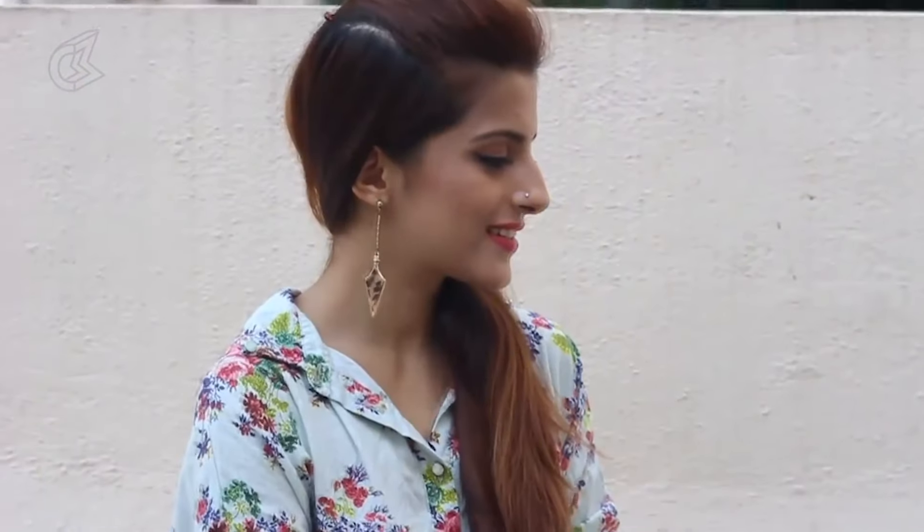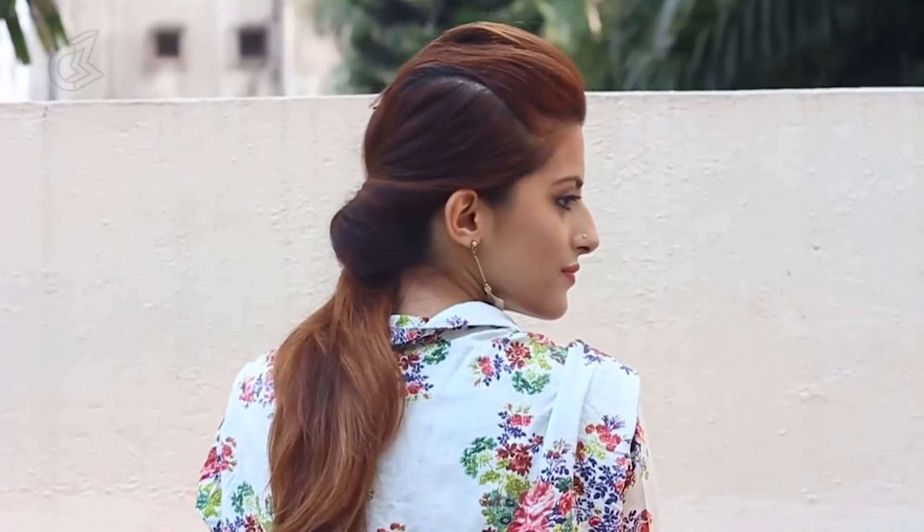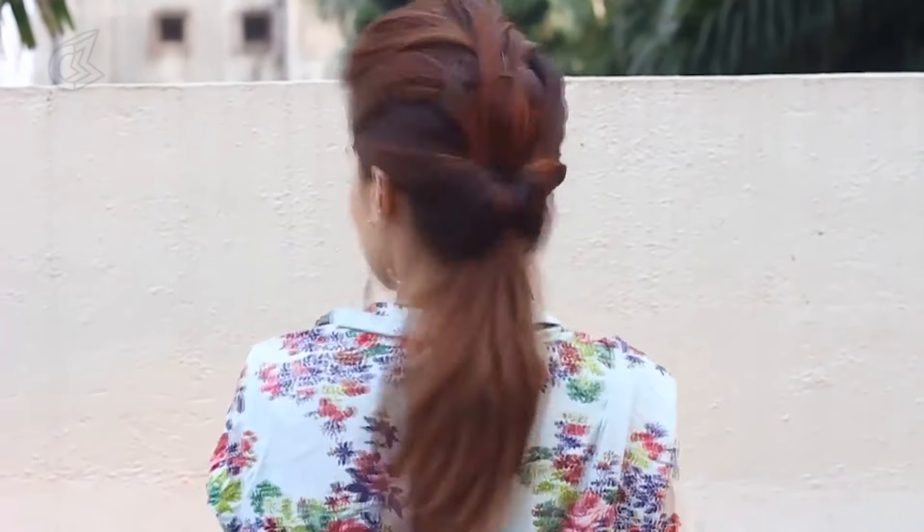Hey guys, Shalini here from Not Me Pretty. I am here for Blush and today I am going to show you 3 of my favourite ways to make a poof without backcombing, teasing or hairspray. So if you want to know how to get this, keep on watching.